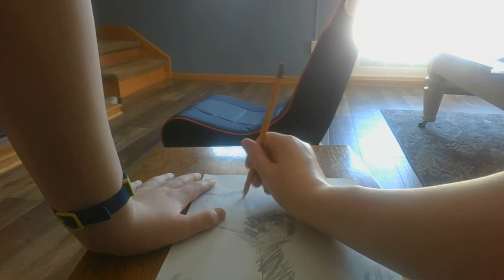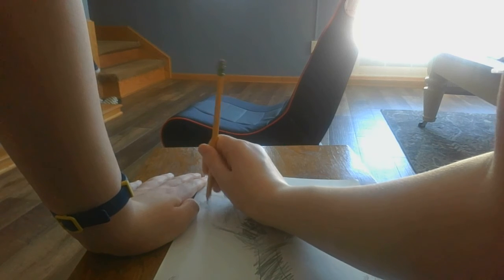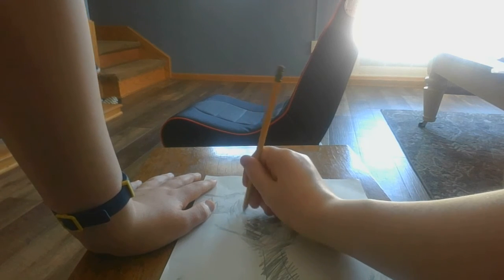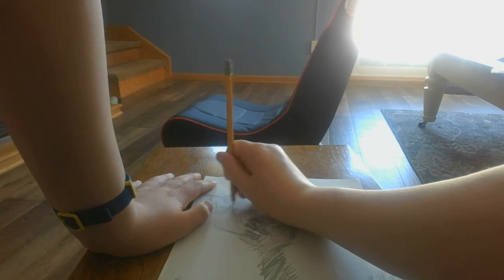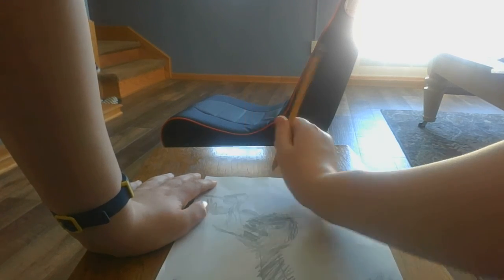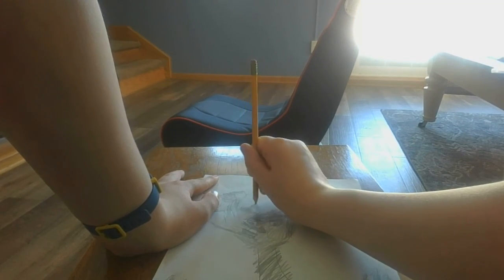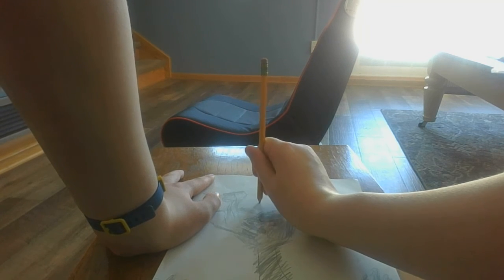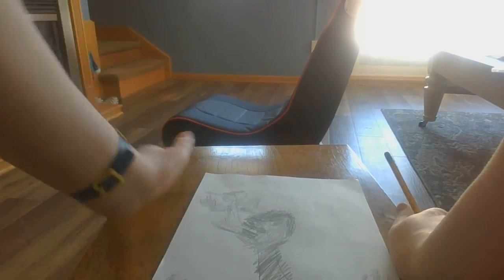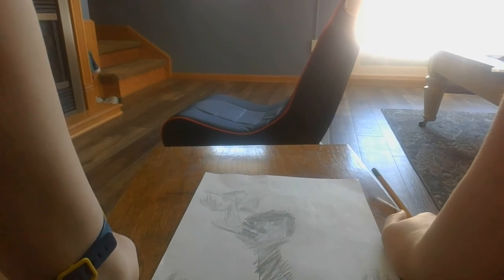You'll want to do lighter shading on Carnage because he's red, and this is an artistic sketch, and red is a lighter color. Alright, then if you got that, draw the spikes and shade those in because the spikes are also red. And if you want to do a sketchy cityscape you can go ahead and do that.